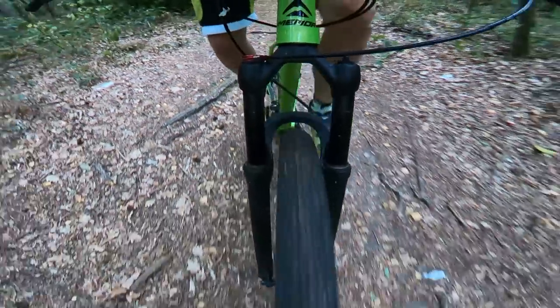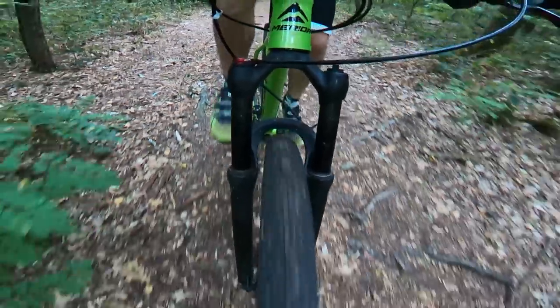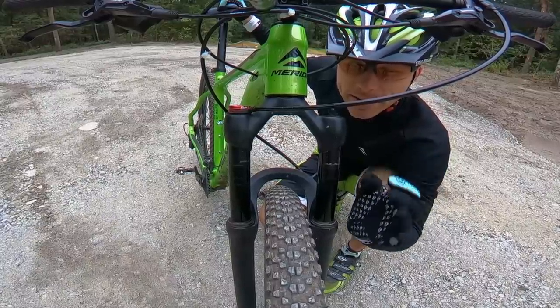Second situation: we are going up the hill, the slope is about 10 to 12 percent and it's very rough with lots of roots. You can see how the fork is actually helping me — the lockout is open, so I don't need to lock it out for all the uphills. It does help me going through rough stuff even going uphill. When the ground is smooth it still doesn't bob, even when I'm pushing 350 to 700 watts on the climb.